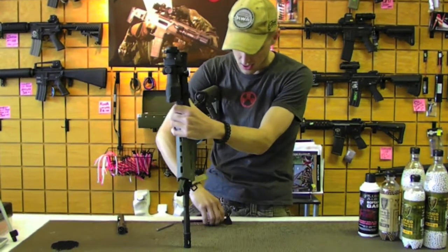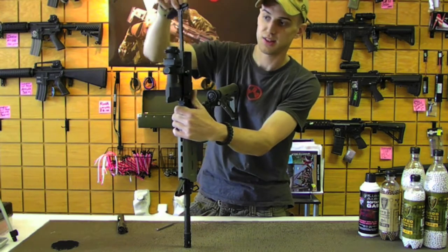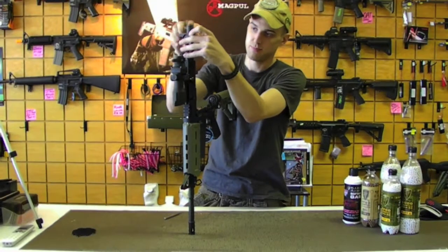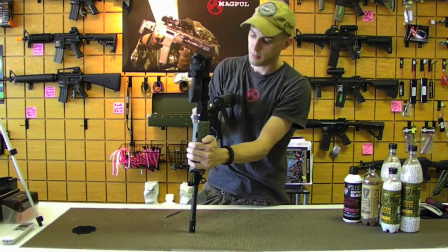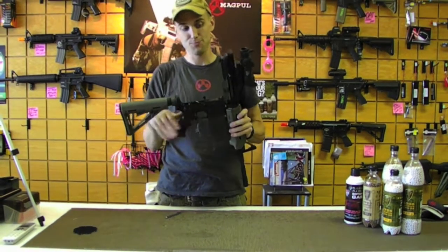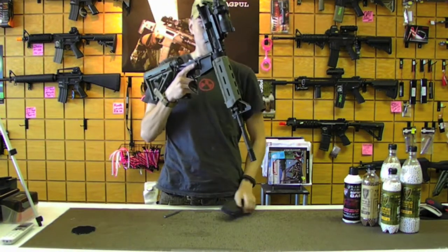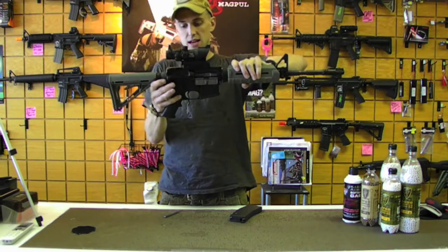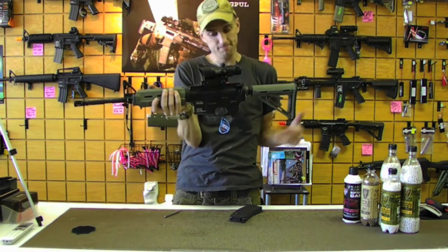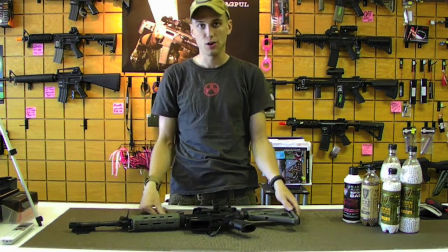The charging handle doesn't have a notch like the real steel one, so it's actually easier to put in — you can slide it right down in without having to line it up with the notch. Put your bolt carrier back in there. Make sure this pin is always out before you slap those two together — you do not want to strike this on the pin because that could end up breaking it. And of course it's always easier to do with the magazine. Just like that and she's ready to go, takes apart just like your normal AR would.